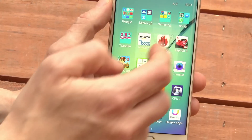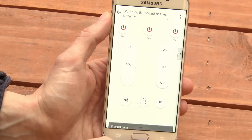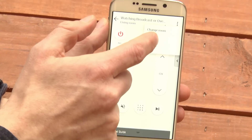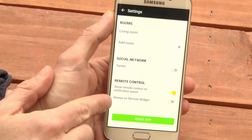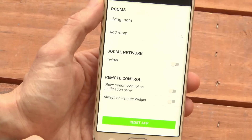How do you get rid of it? Go back to the Peel Smart Remote app, go back to its home screen, tap Settings, then go down and turn off Show Remote Control on Notification Panel.